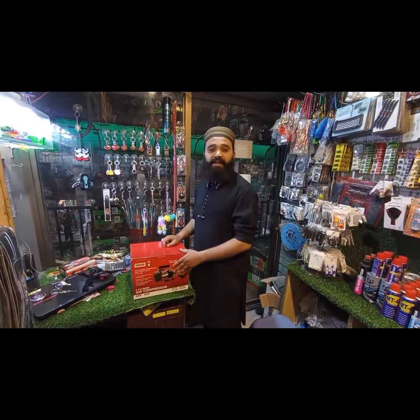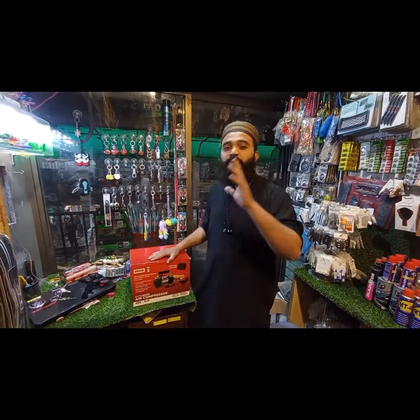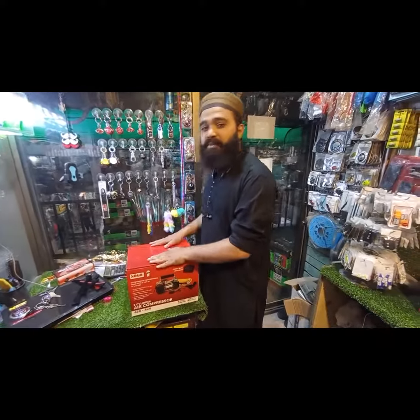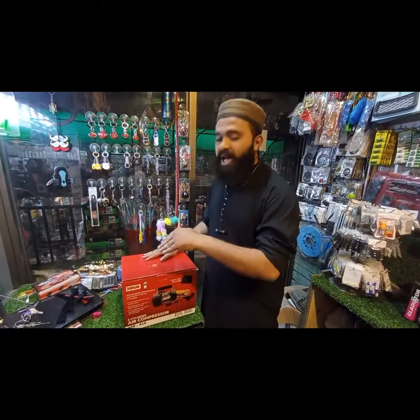Hello everyone, I have seen a big air compressor. Today we have brought a double air compressor from Sogo company in Barao Ward, and its packing is so beautiful. You can see how good it will be — let's open it.